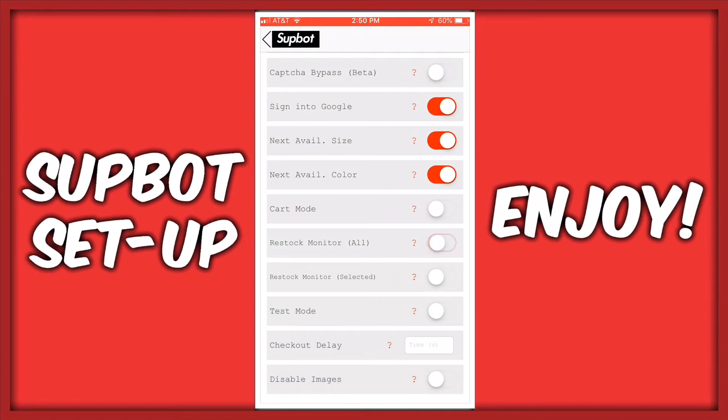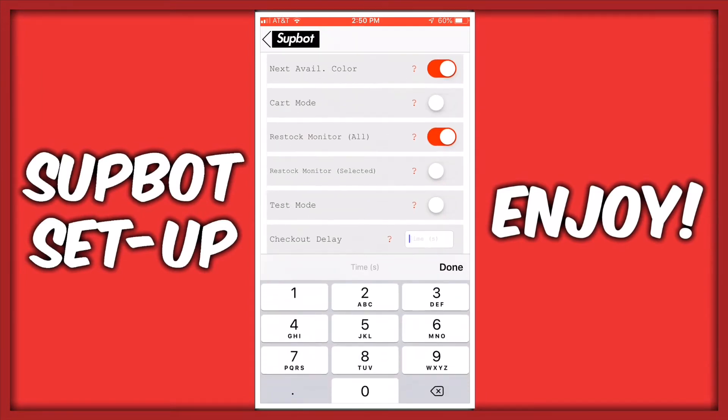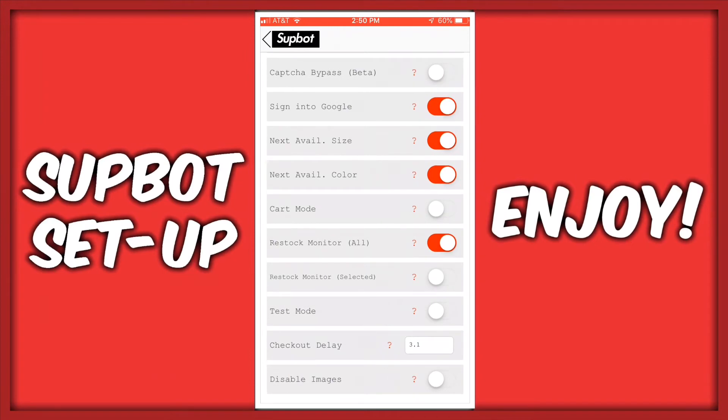Personally, I would turn on the restock monitor in case there's a shock drop, but this isn't necessary. I would set the delay of the bot to 3 or 3.1 seconds so the bot doesn't get detected. The final thing you should select is the Disable Images tab.